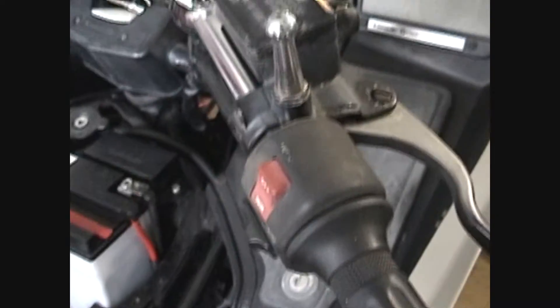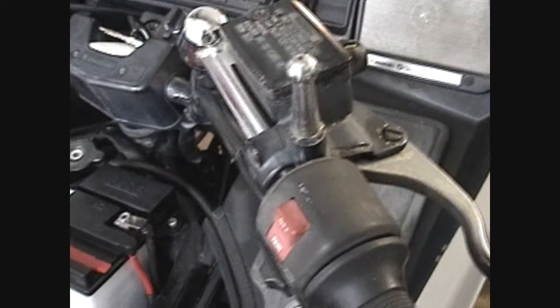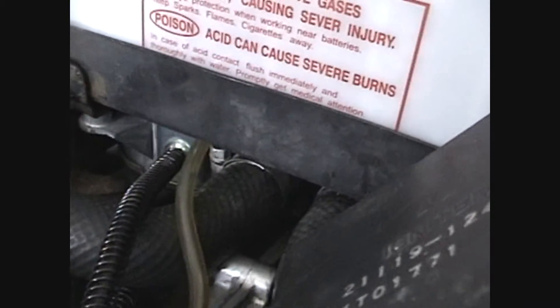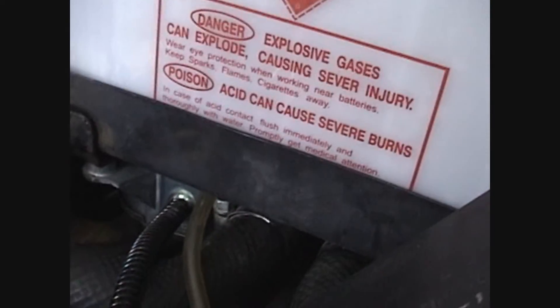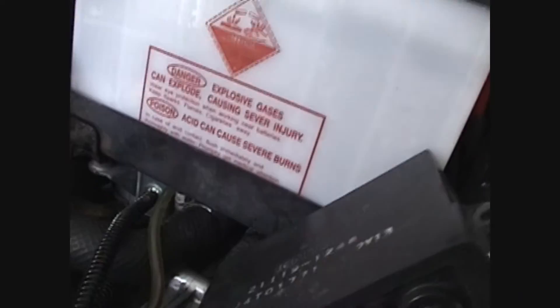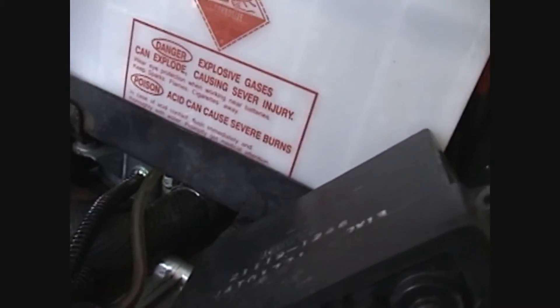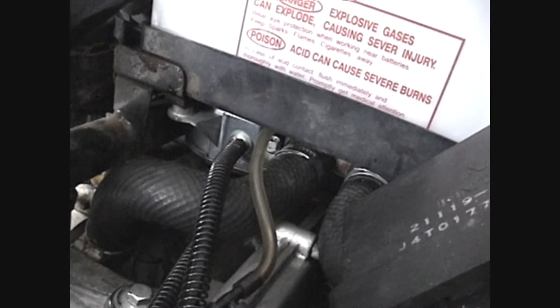Ideally when you lube the cables up, you'd want to be able to see the end of the cable to know that you got enough lube down in there. In order to see that coupler, you'd have to pull the battery out. And you're not always guaranteed to see it because it may dump it straight into the coupler. But if you wanted to get to the coupler, you would have to pull the battery out.